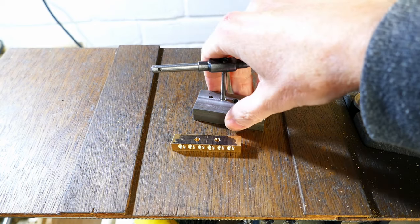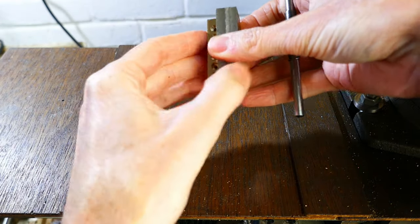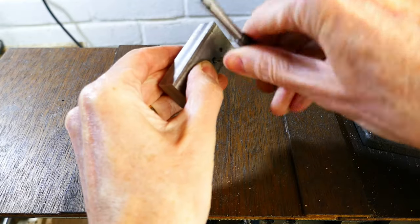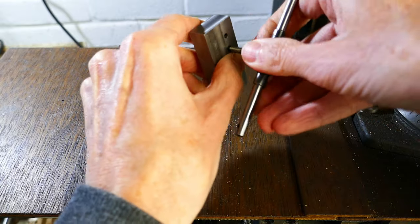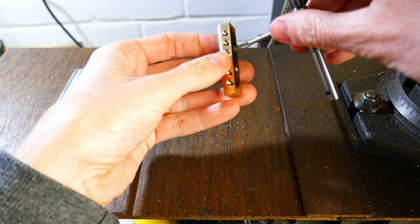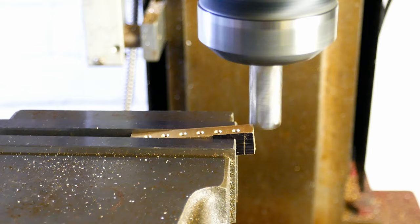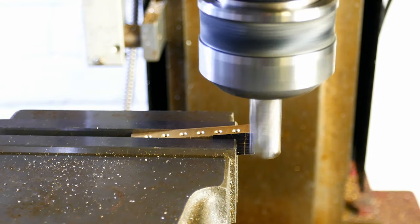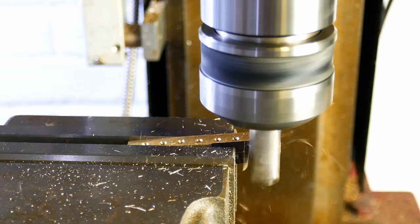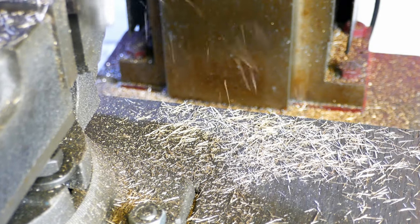With the holes drilled to tapping diameter, I'm now using an M4 tap and tapping guide to cut the threads square to the bottom face of the part. Now it's back to the milling machine to roughly mill the ends of the part. I'm still going to leave the part slightly oversize because it will be filed to final size once fitted to the guitar, but it's good to get it close at this point to minimise the amount of filing required later.